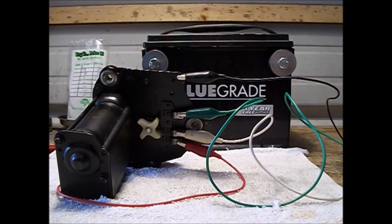This is the 67 to 72 C10, C20, and possibly the C30 windshield wiper motor bench check. Since I couldn't find a YouTube video on this particular one, I'm just going to make this one and put it up there.